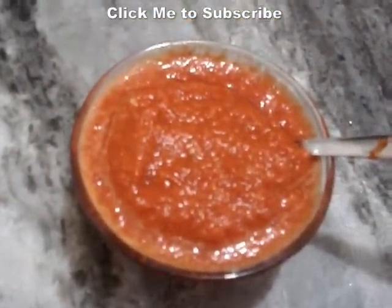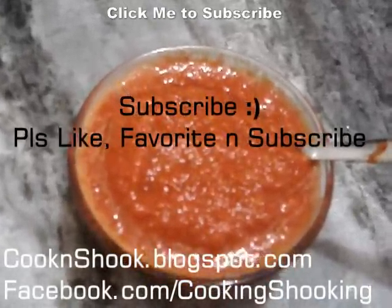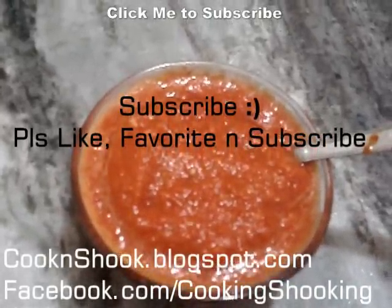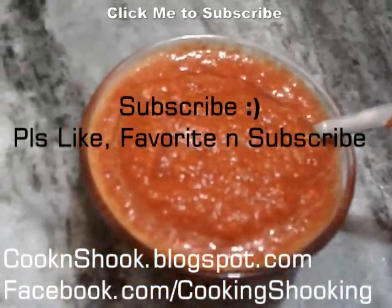The red chutney is ready for the momos. It's spicy, garlicky and everything. You can enjoy this with all types of appetizers, momos and all. Thank you for watching and do subscribe for more information. Do check out our blog, cookenship.blogspot.com, and like our Facebook page at facebook.com/cookenship. Thank you for watching.